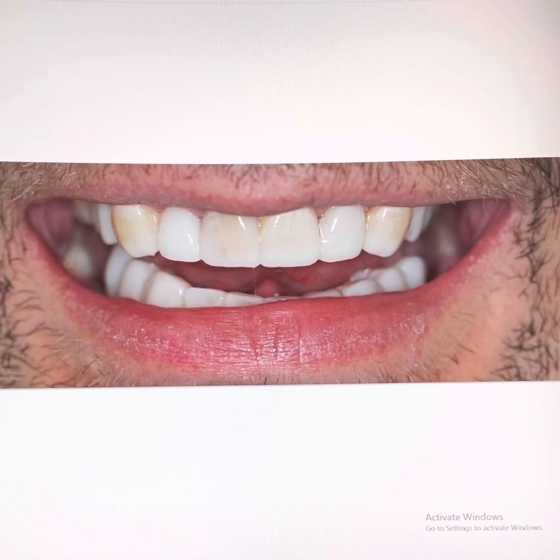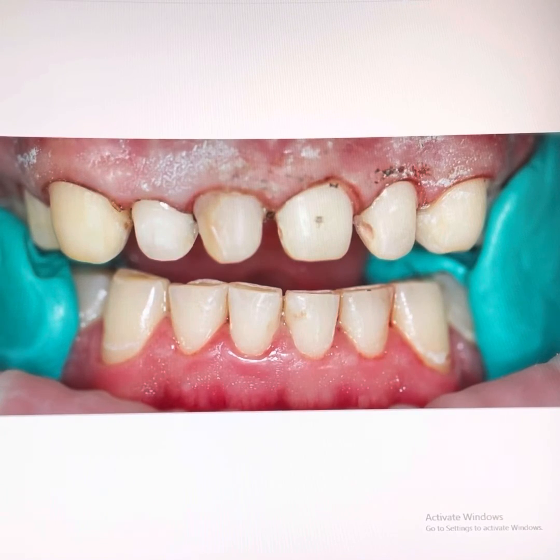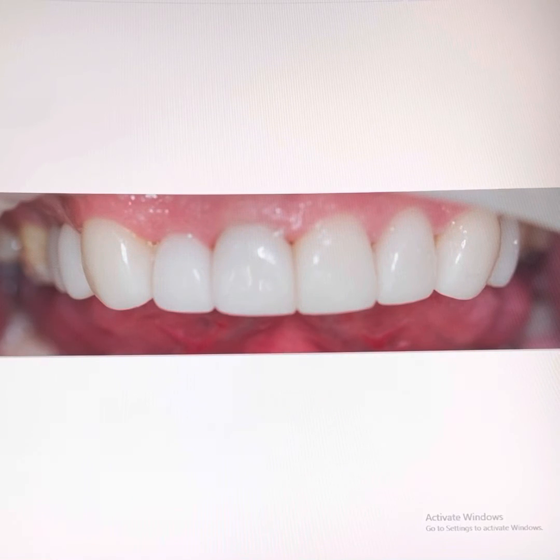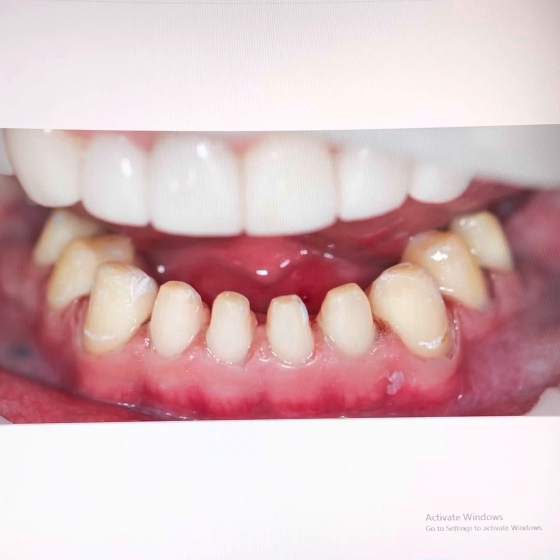The patient is happy with the smile design and smile try-in, so I prepare his upper teeth for crowns, looking like this. We cement the upper crowns on, then in the following week we prepare the lower teeth for crowns, looking like this.